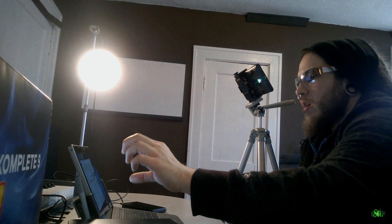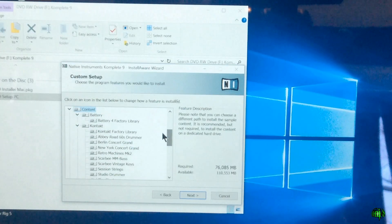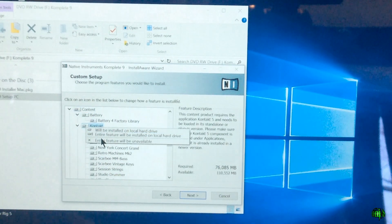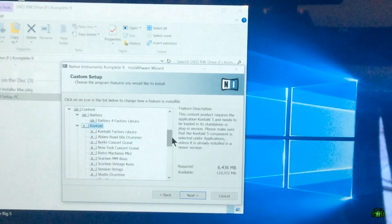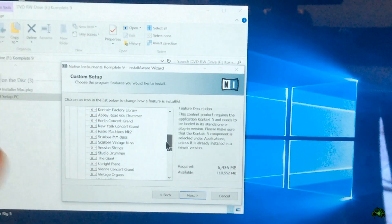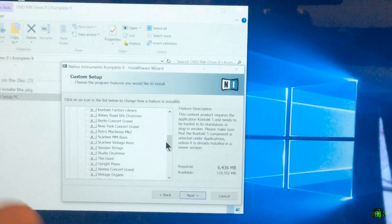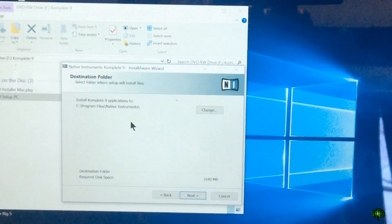I think installing to the external USB hard drive is the best approach — it gives you more options and you're not filling up your main hard drive. What's really taking up the majority of the space is the Kontakt libraries. You could install Kontakt without the libraries and later come back and install just a couple of the libraries you want directly onto your Surface. Or, as I said, you can always just move the libraries onto your Surface later on.